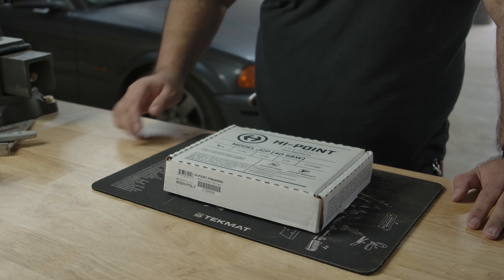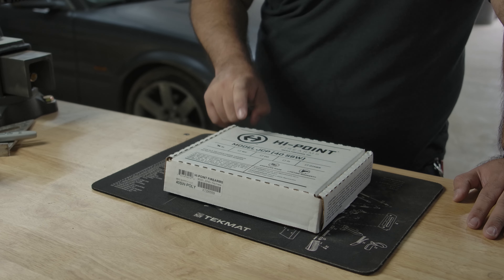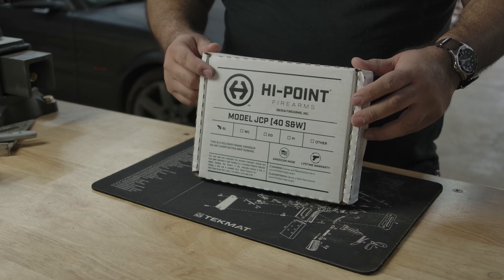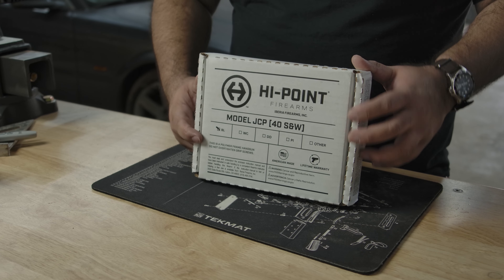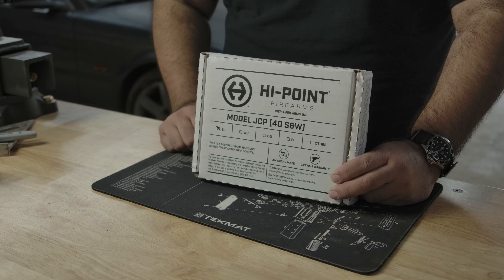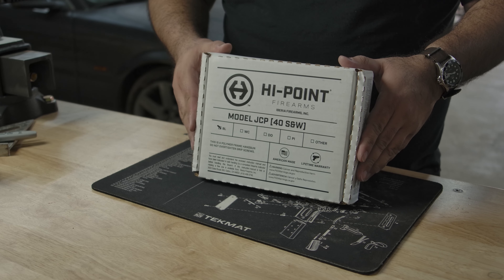So today we have another review, highly anticipated, requested by no one — absolutely nobody asked for this — but I'm gonna give it to you today. We got the Hi-Point JCP 40, Smith & Wesson caliber, American made. This is American ingenuity, this is firearms done right. Let's get into it.